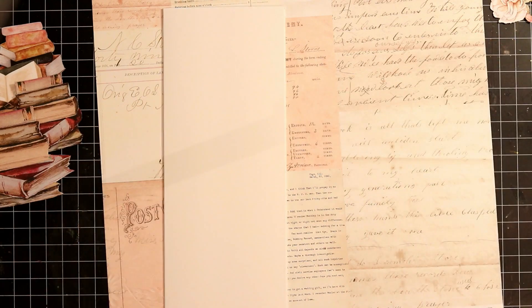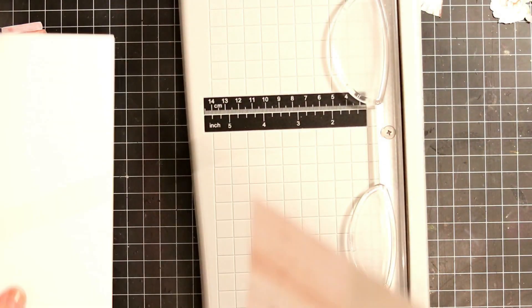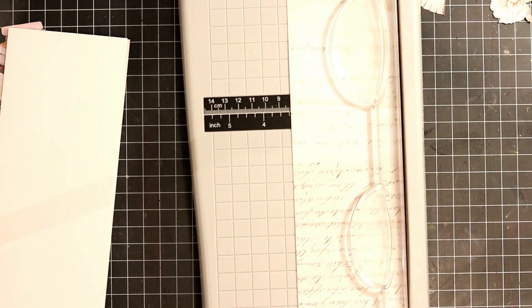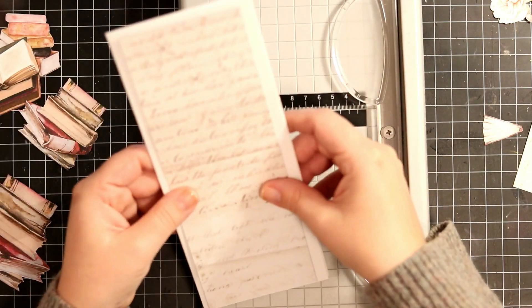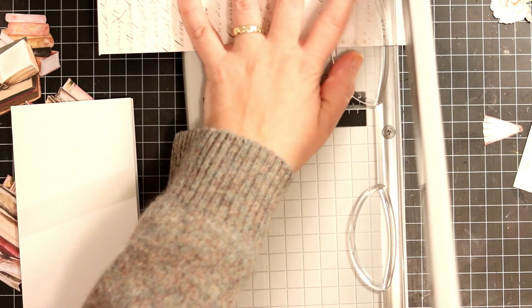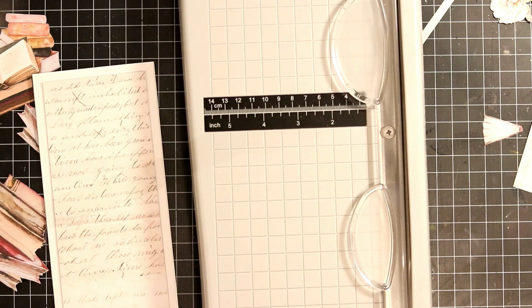I'm just cutting the background papers down to size so that they fit the card base itself, not being too precise — just using a ruler to know when I should stop. Just figuring out what works and what doesn't, like a true card maker, having fun experimenting and fixing my own mistakes.